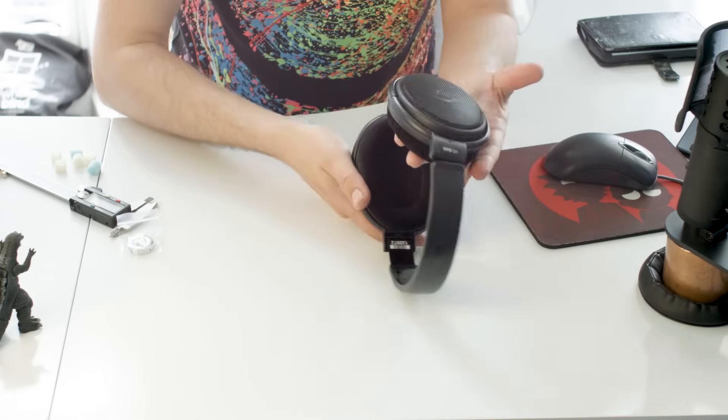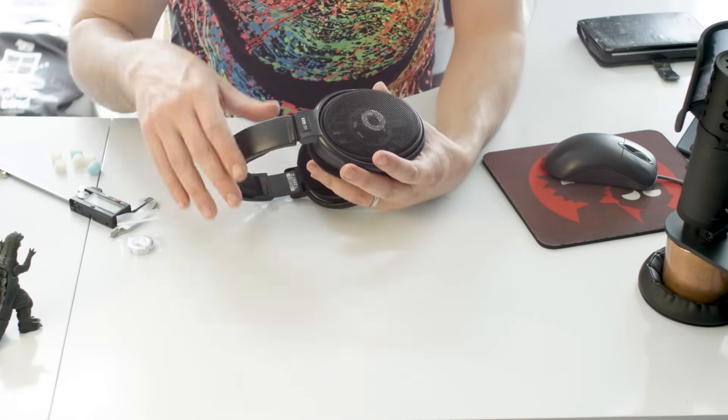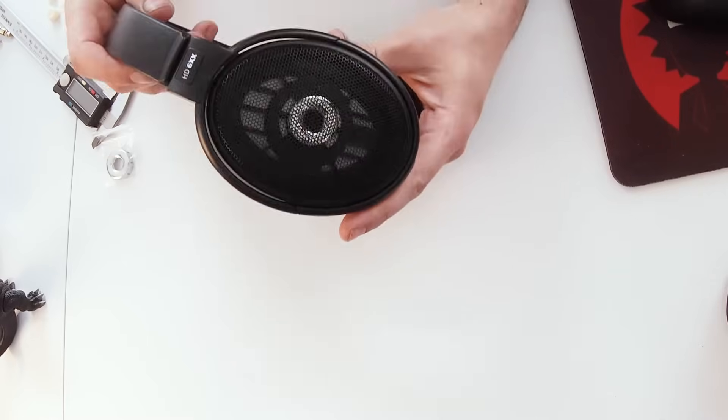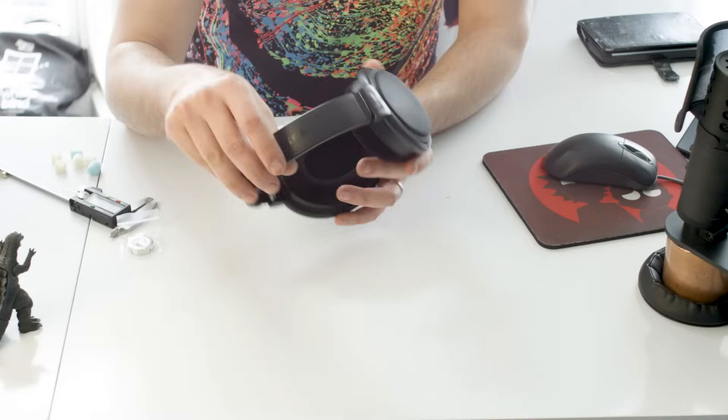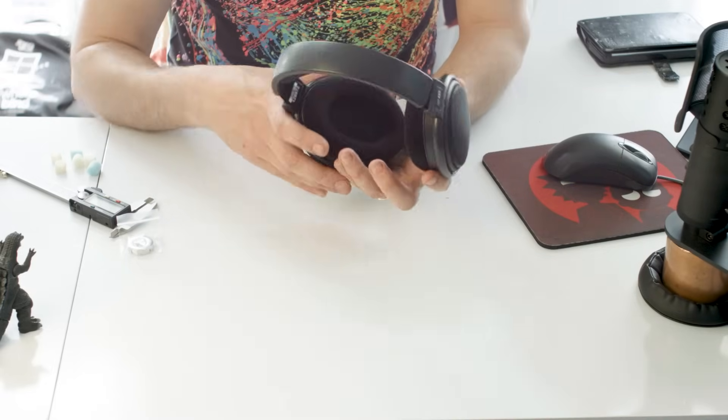If nothing else, it is at least 30% sexier, as you can see. That's a quality bit of kit just there. It costs a bit extra, but it's worth it — it's sexy.